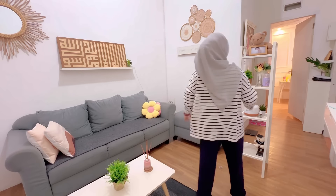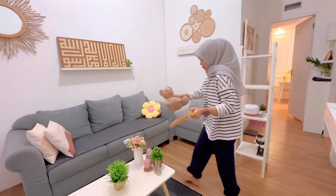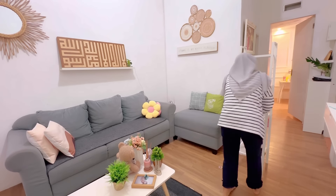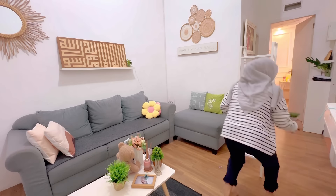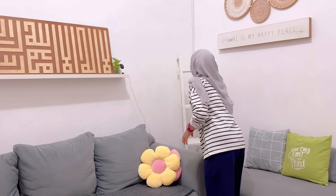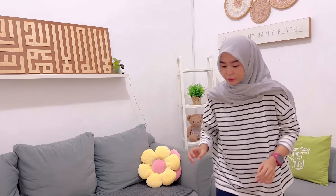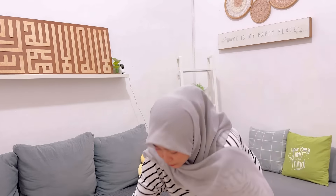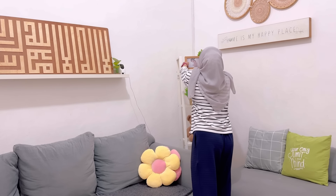Di daerahku ini tuh lagi musim penyakit DBD. Di daerah kalian sama gak sih? Ya mungkin karena lagi sering hujan, jadi banyak genangan air. Dan nyamuk-nyamuk itu kan suka sama genangan air, makanya lagi banyak banget penyakit DBD. Kemarin salah satu anak tetangga aku, Inalilahi wa inalilahi rojiun, sakit DBD dan sampai meninggal. Jadi di lingkungan rumah aku kemarin habis di-fogging.